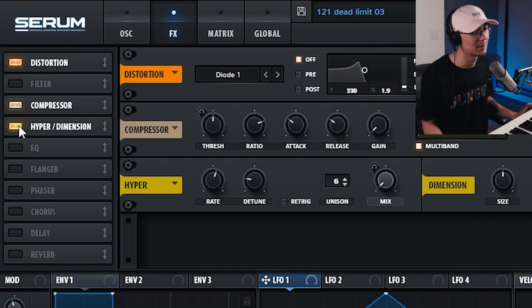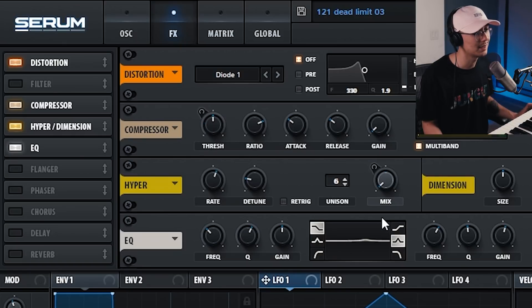Let's turn on the hyper dimension mode using a unison mode of 6. Then I'm turning on the band EQ and boosting around 1400 Hz, pushing it by 2.7 dB.